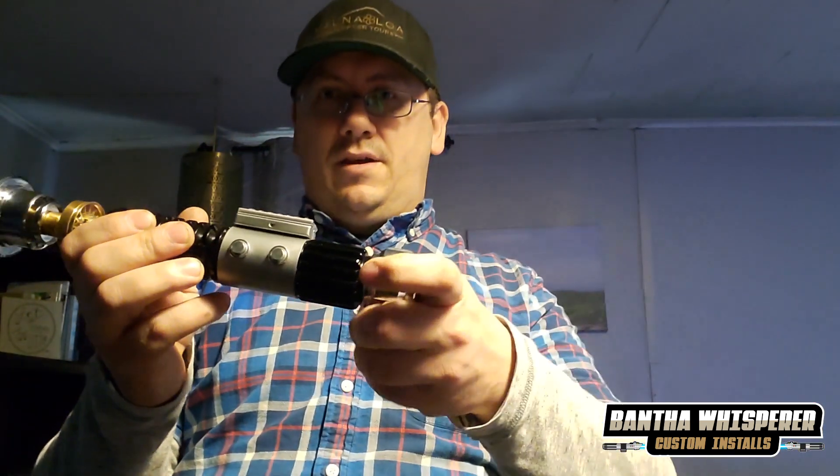Turned out really nice — hope you like it! Thank you for watching. Later!